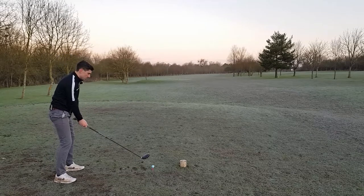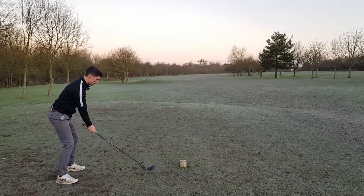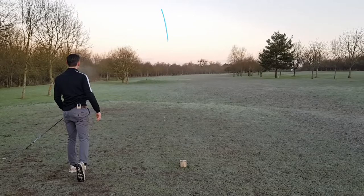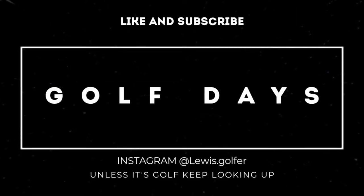Good morning folks, welcome back to the channel. If you're new around here, welcome along. Today we are trying out a new golf ball that you might have heard of but not necessarily tried. Thanks to the people at Trust Golf, they sent me a few golf balls to test out. We are trying the Aurora Trust Golf balls, which are the premium quality urethane cover.